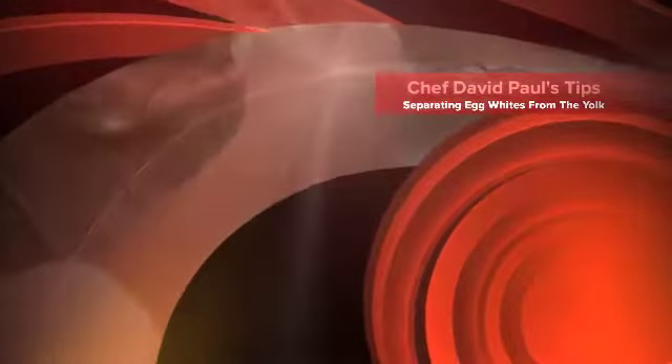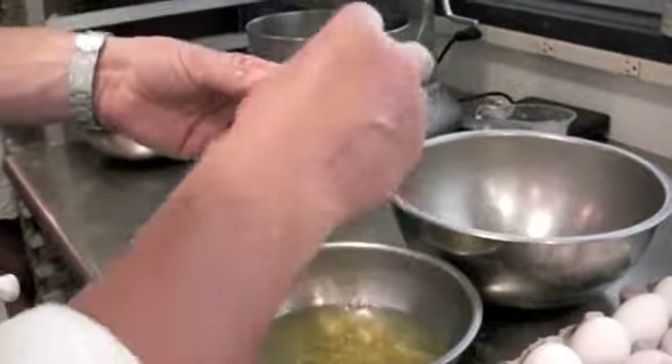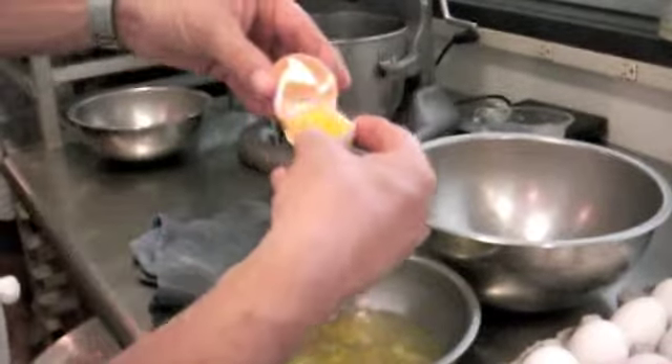The easiest way to separate egg yolks is to crack it in the middle and then allow the shells to do the work by passing the egg yolk back and forth until all the whites are gone.